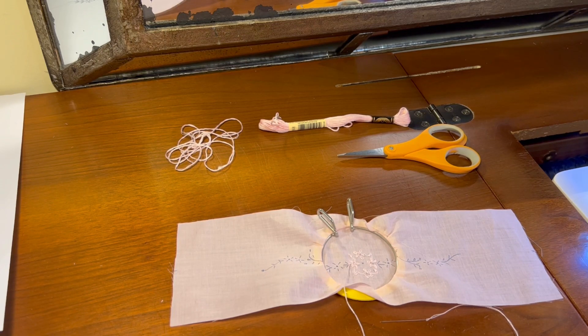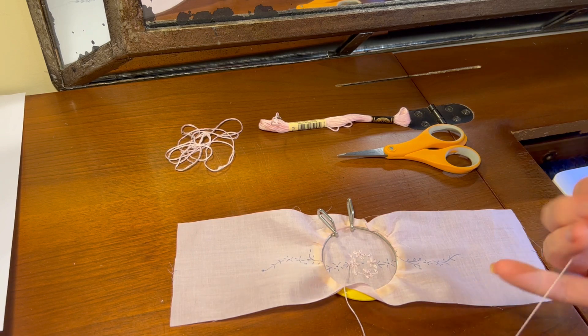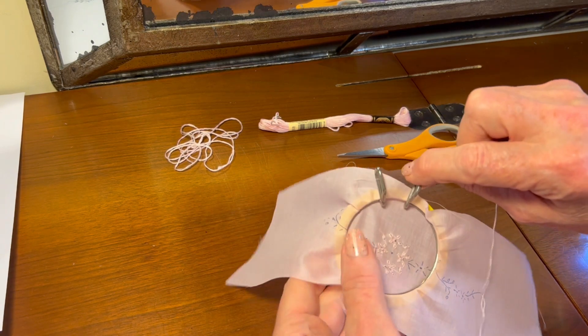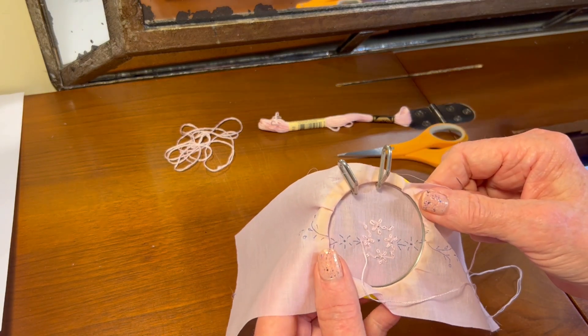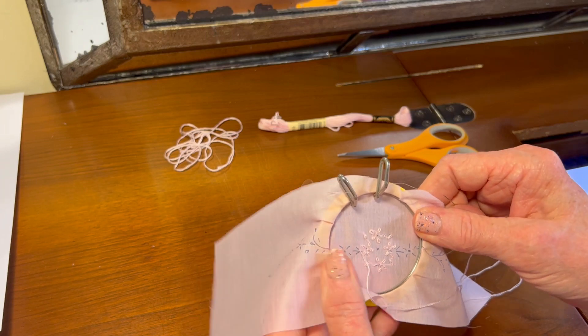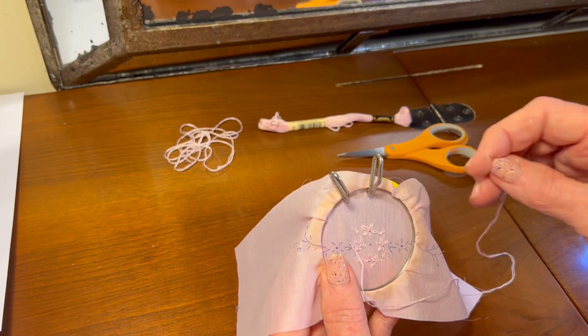Hello! Welcome to Oxford Heirlooms. I thought I'd make a quick video just on some notes about hand embroidery. The most important note is that in the last video I mentioned that I would be embroidering with one strand of DMC floss, and I changed my mind and I'm embroidering with two.